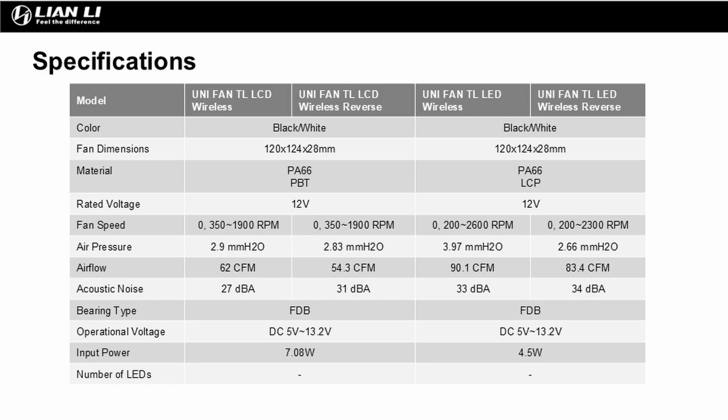In terms of specs, the airflow, static pressure, and noise does vary between the different models, so go ahead and pause the video here if you want to take a closer look.